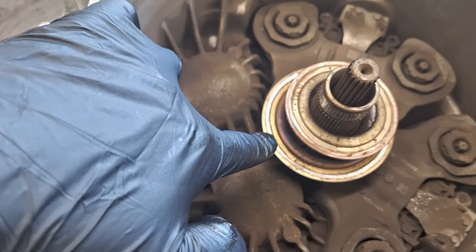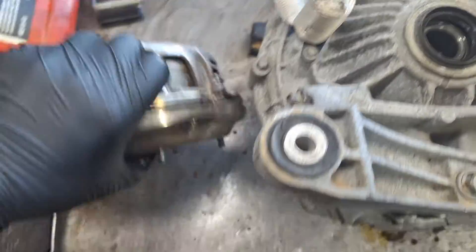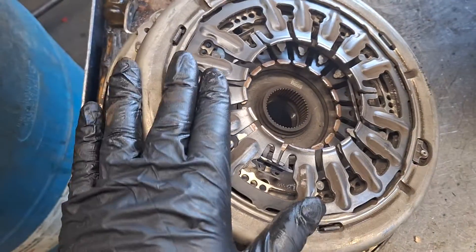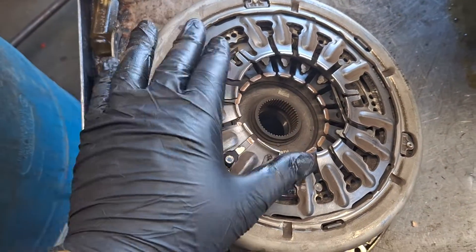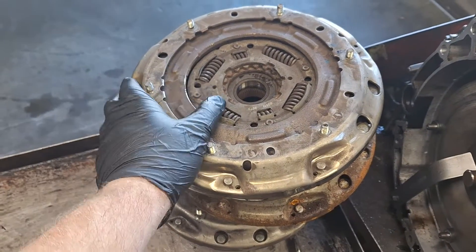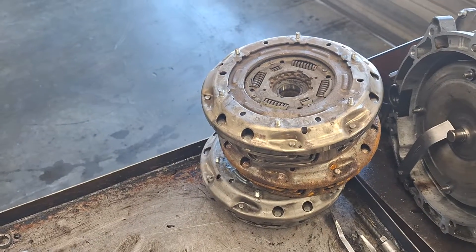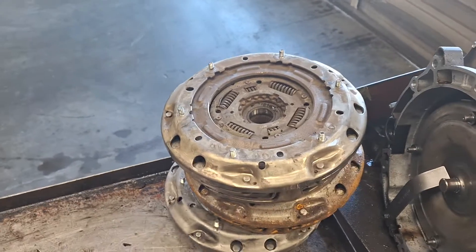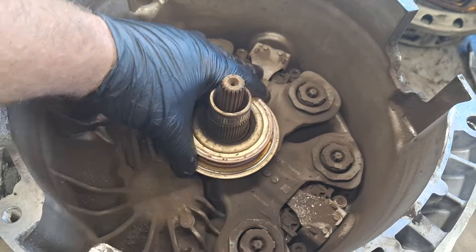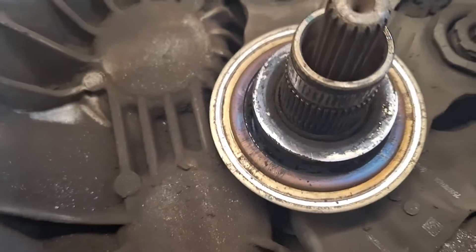Look how hot that bearing got right there. There's no obvious issues — it's not blue or anything, which would mean it got hot. With both hands I kind of shook the clutch around and heard a little bit of rattly crunchiness inside of it. Listen to this bearing here — pretty sure that's what caused the code: the slave cylinder.